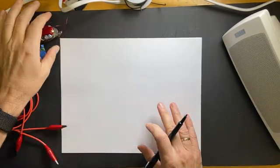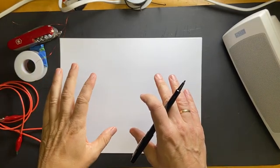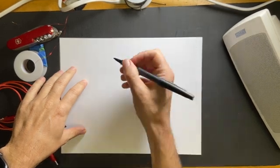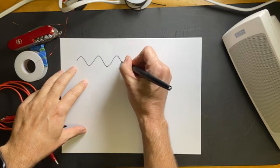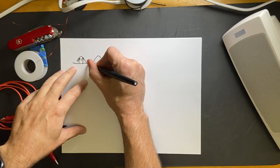I am going to show you how to build a radio transmitter detector. The first thing you need to know is that when you have any type of electromagnetic waves, we can think of it like this — it's a wave with a changing electric field.